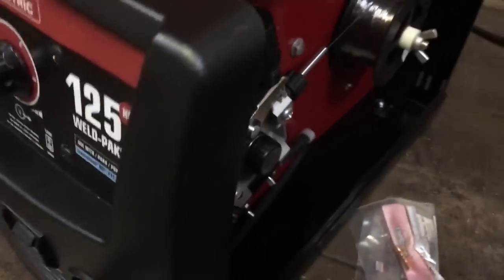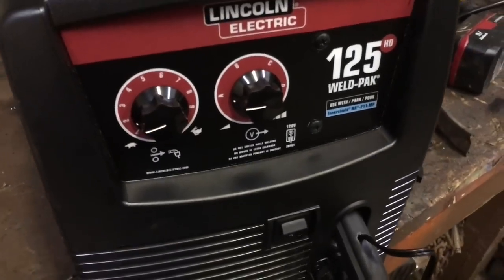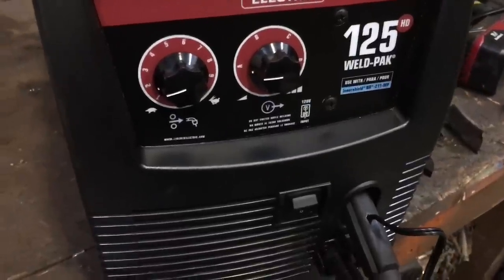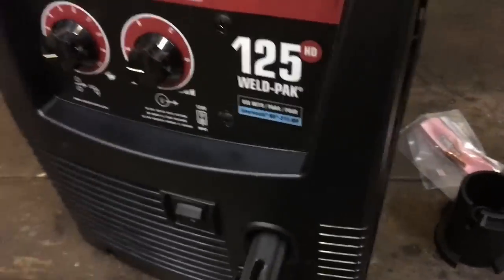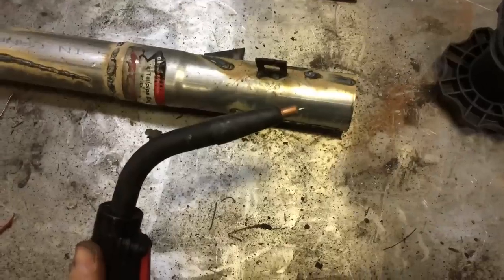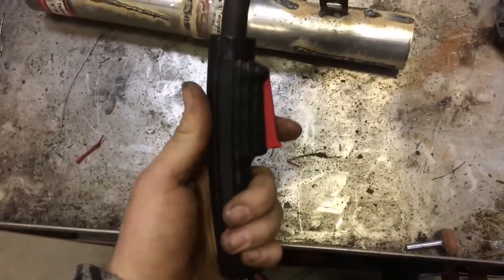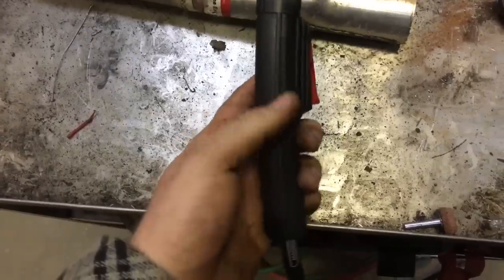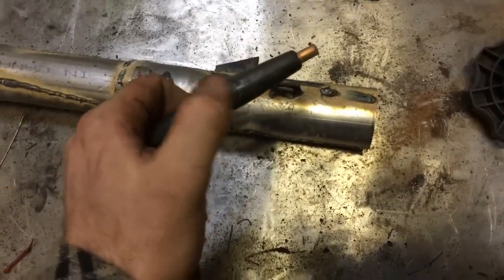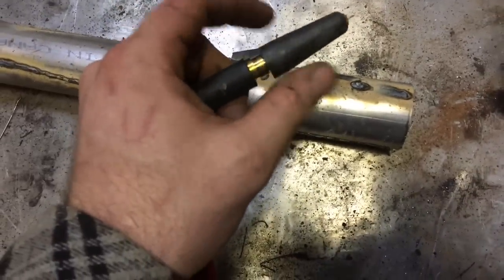We ended up paying $425 for this welder. It's not a bad welder at all. Altogether I walked out with $500 some dollars because I got a new welding helmet while I was up there, since my other one was junk. I'll show you the welding helmet in a second. So this is the tip of the gun. To be honest with you, this kind of feels like a Harbor Freight trigger — it's got a little slack in it before you do anything. The plastic kind of feels cheap.